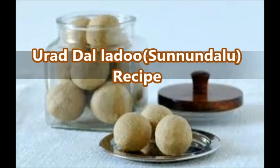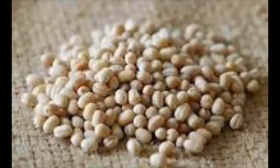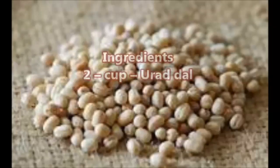Powdered sugar and desi ghee are the only three ingredients, mixed together and shaped into round balls. This sweet is much beloved because of its unique taste and nutritional values, and is a famous Andhra delicacy made with pure ghee. These are very easy to prepare and taste superbly delicious.